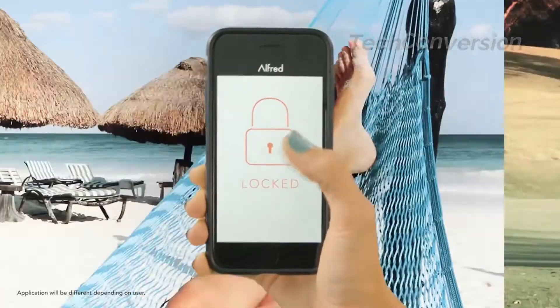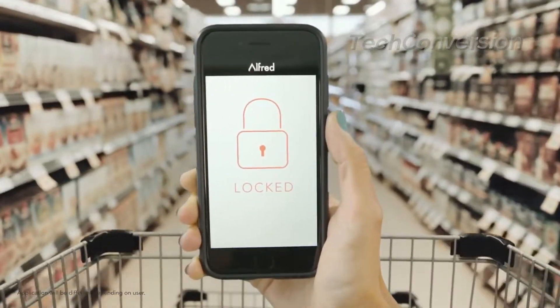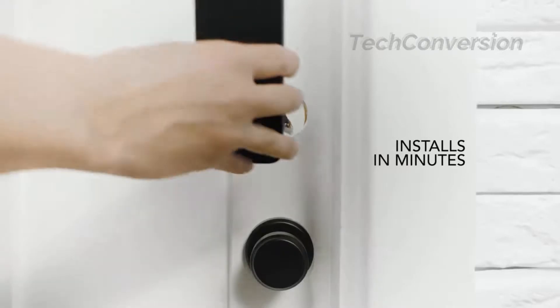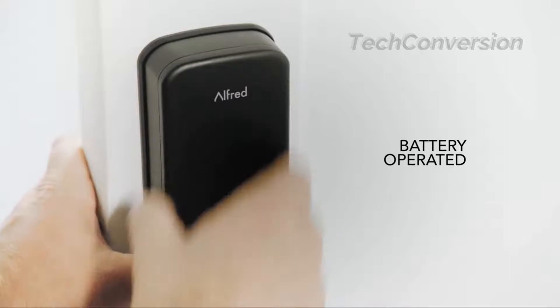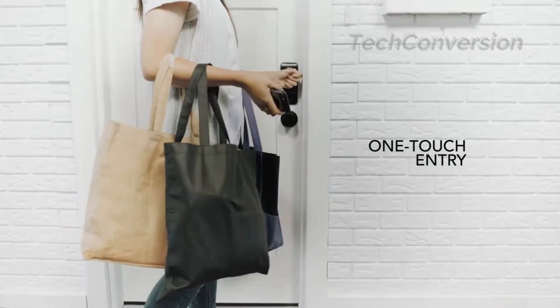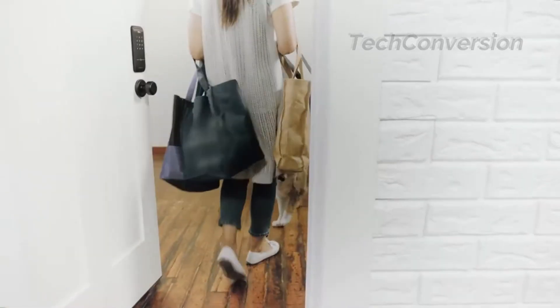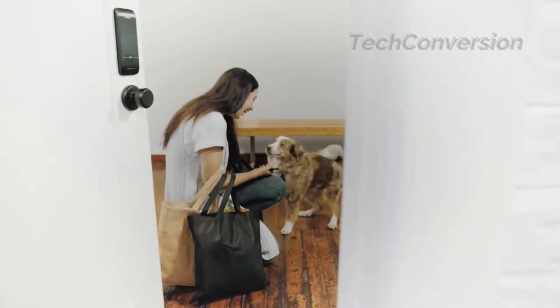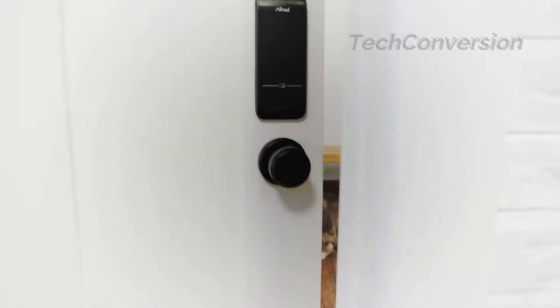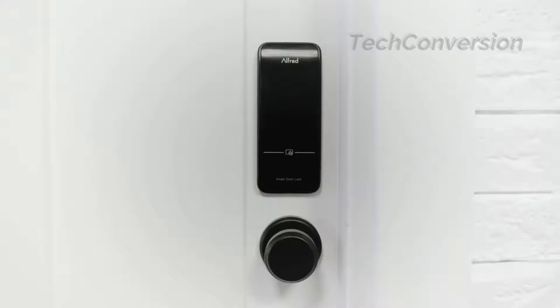Unexpected visitor? Not to worry — unlock or lock from anywhere. Best of all, I fit any standard door without any special wiring. And with your phone nearby, the door is always open. I'm Alfred, making your smart home smarter.